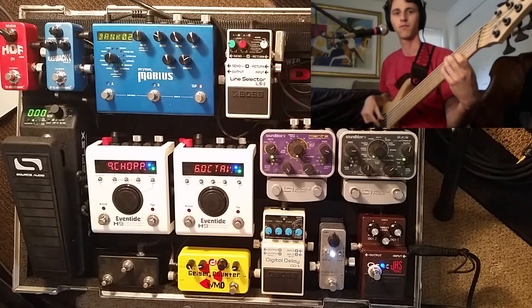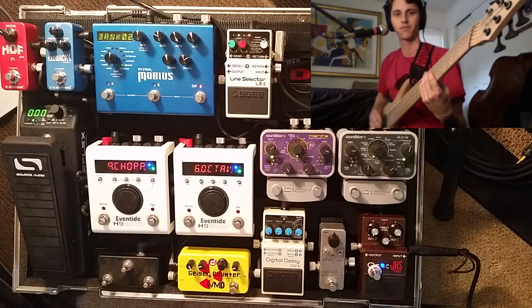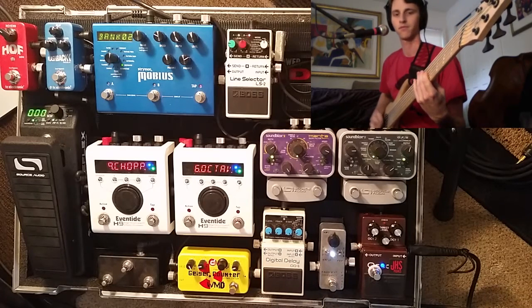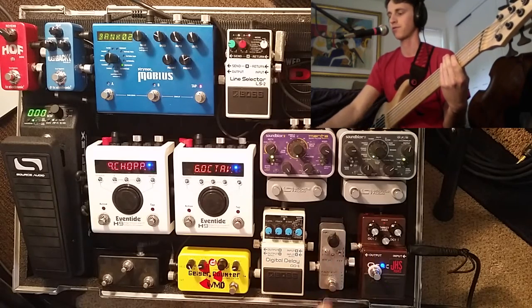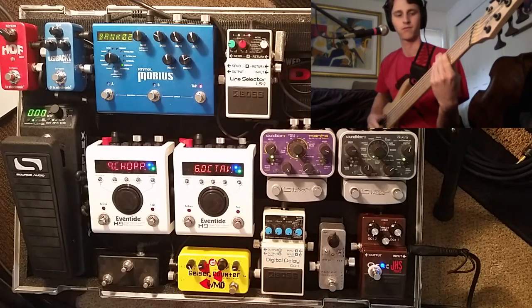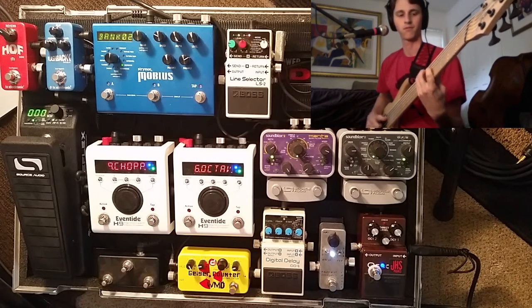Here's the neck pickup. Neck pickup with a pick — without the compressor, then with the compressor. And a little slap groove: without the compressor, then with the compressor.